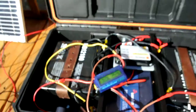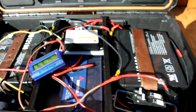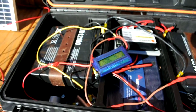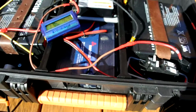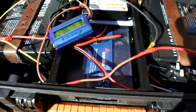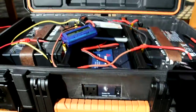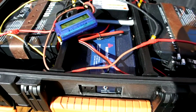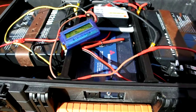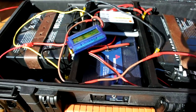Got two batteries, AGM sealed batteries, 18 amp hours. And I've got a Samlex 150-watt pure sine wave inverter, comes out down there. The pure sine wave inverter uses less power and doesn't hurt your electronics. So I spent a little extra on it, but I think it's worth it.